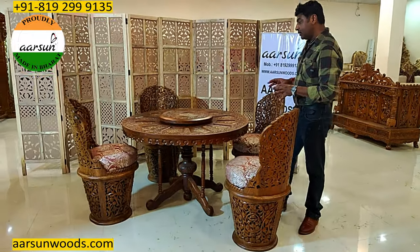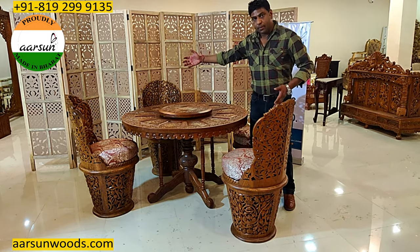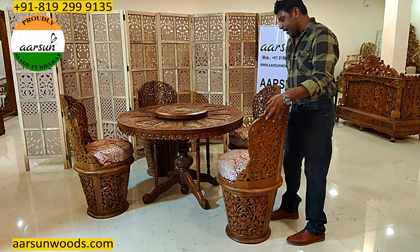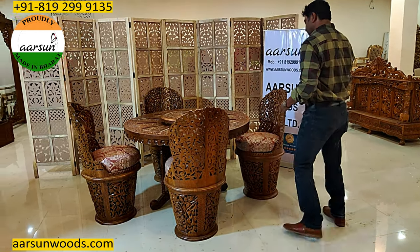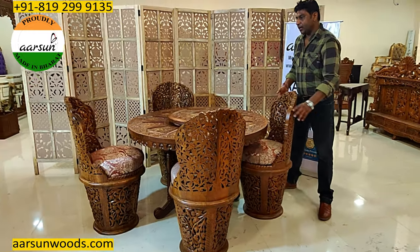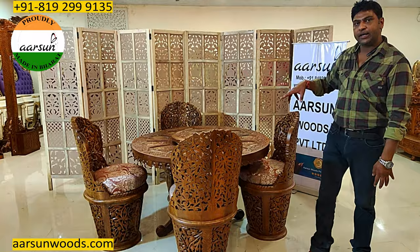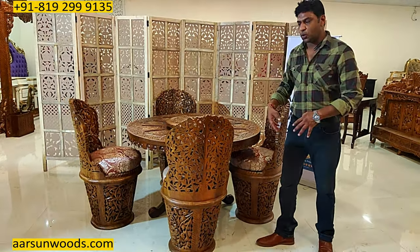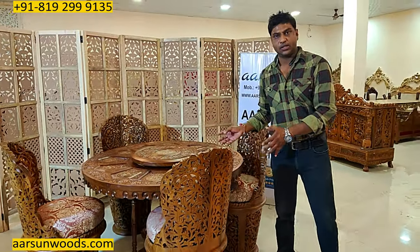In a round table generally, if you have bigger seating like 6 seater or 8 seater, the diameter goes quite big. In a 4 seater it gets quite compact, and when you place all the chairs inside, it takes very less space as compared to a rectangular dining. In a corner you can set this, and it can accommodate a couple more chairs if you have more visitors — you can use it as a 5 seater or 6 seater as well.